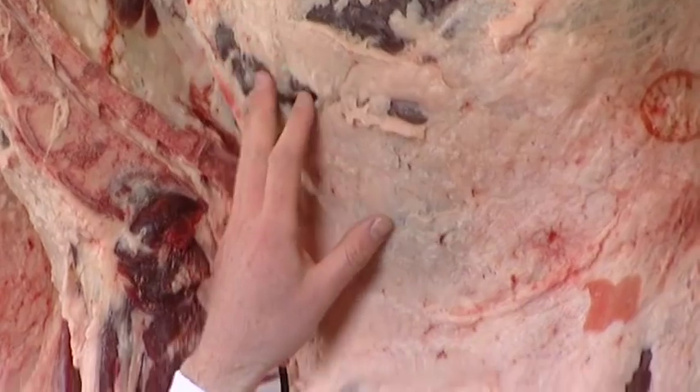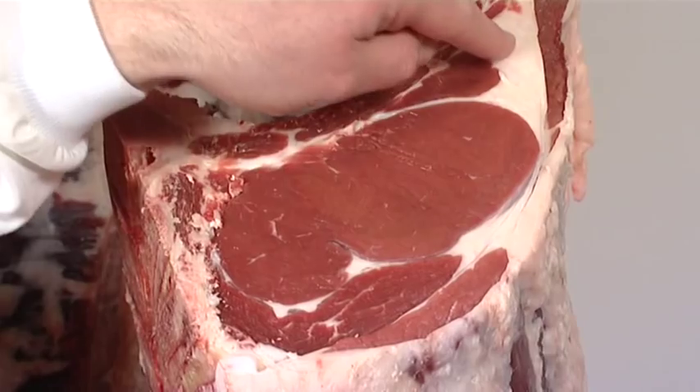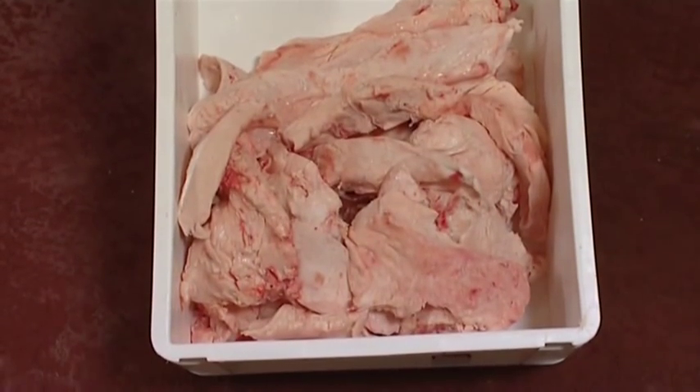This is a fat class 3 carcass — it has a nice light covering of flesh here down along the loin, over the rib and in around the eye muscle. When the two carcasses behind me go down into the boning hole, this is the amount of fat that's going to have to be trimmed from the fat class 5 carcass.